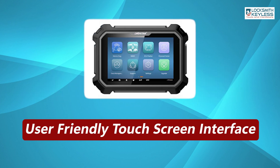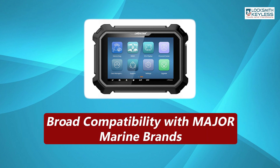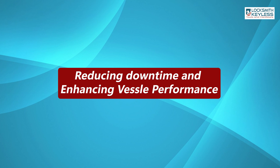With a user-friendly touchscreen interface, rugged design, and broad compatibility with major marine brands, the OBDSTAR D800 ensures efficient troubleshooting and maintenance, reducing downtime and enhancing vessel performance.